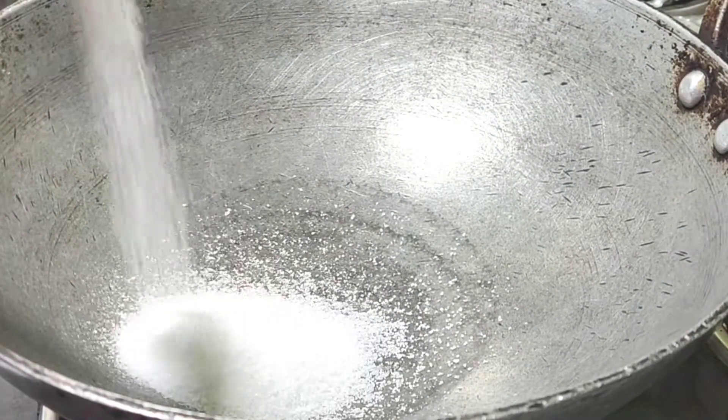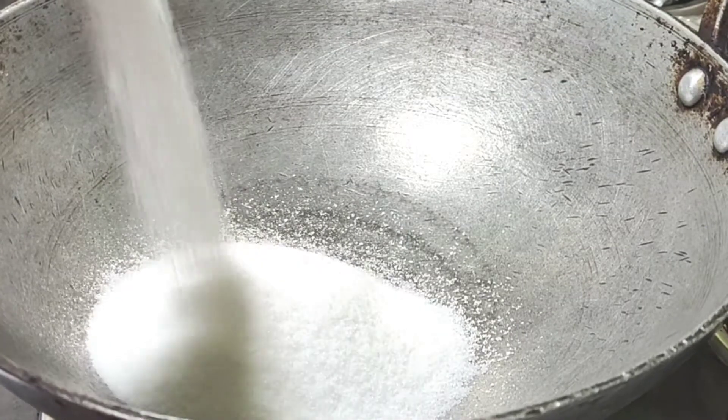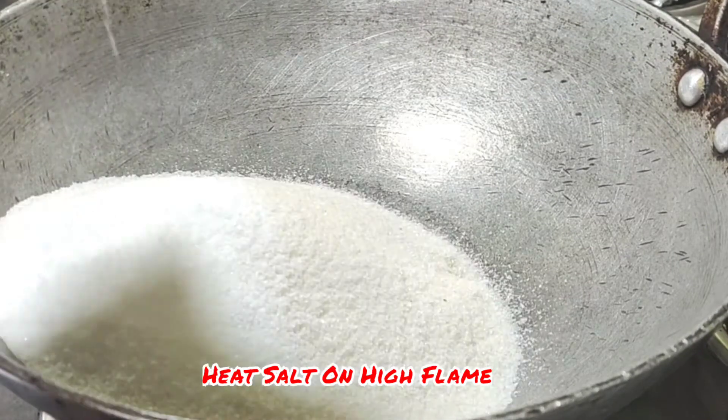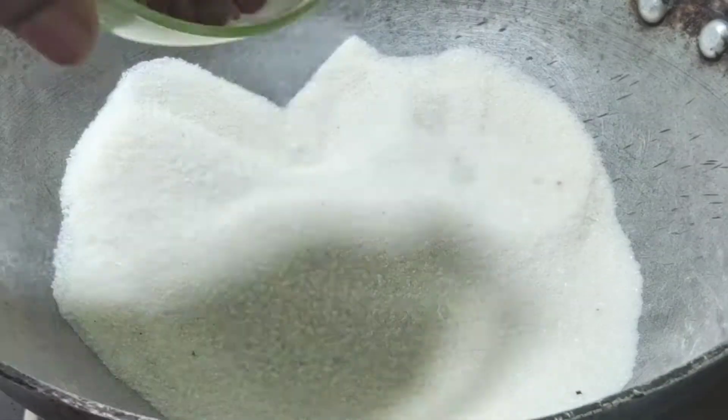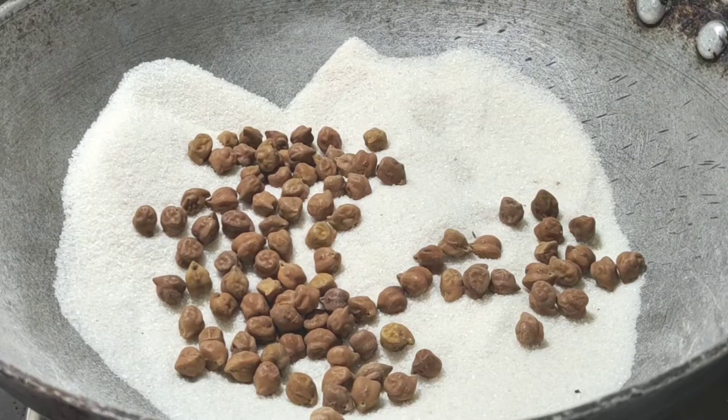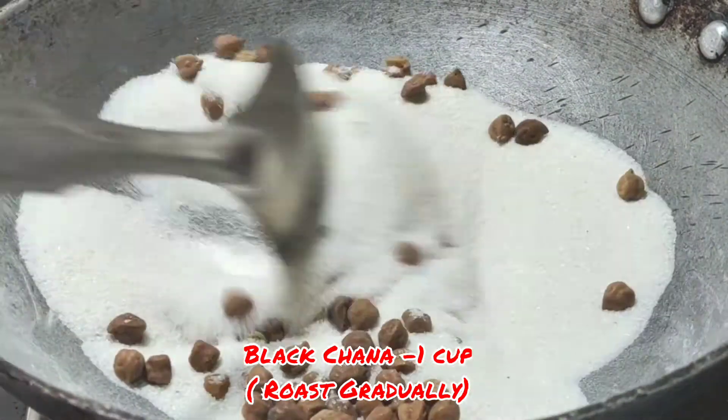I will add 2 cups of salt. I will add fresh salt. I will add it for 5-6 minutes on high flame. I will add 3 cups of salt. After that, I will add some more. Then I will add 1 cup of salt.